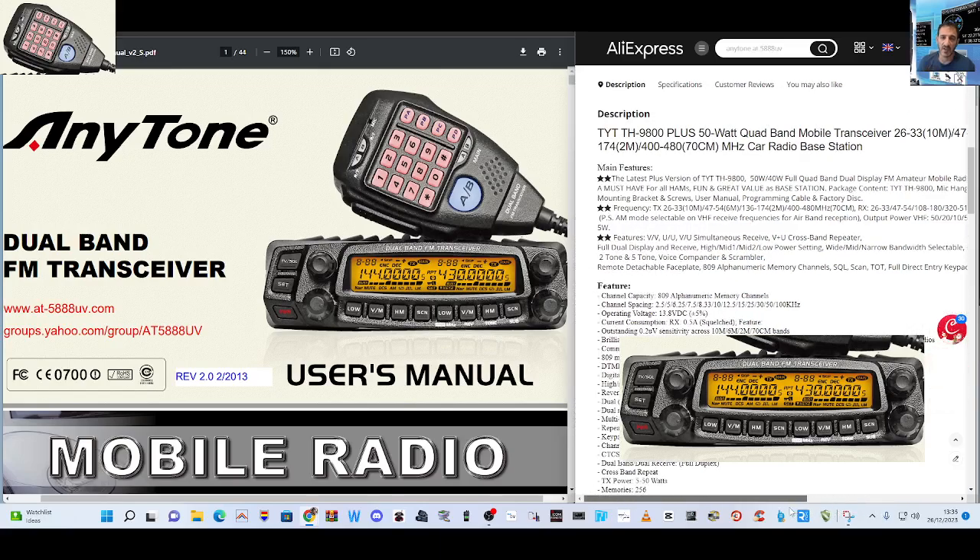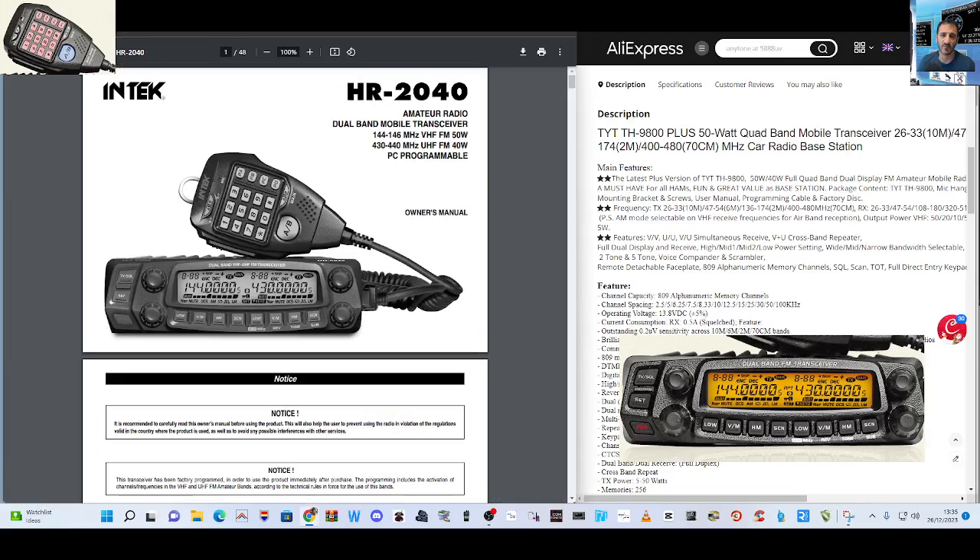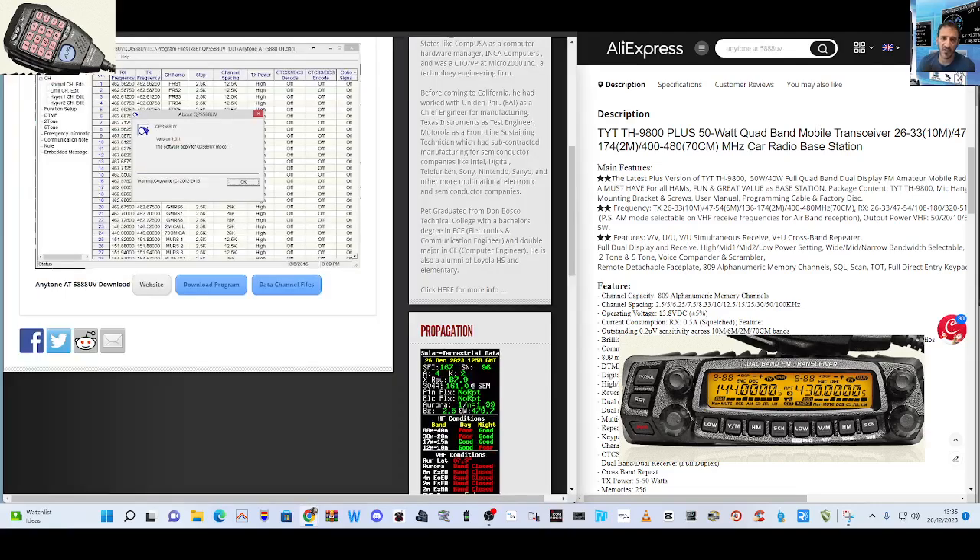It's not an Icom. It's not a Yaesu. It can be programmed via Chirp, or you can use the included free programming software — I found some links here as well.